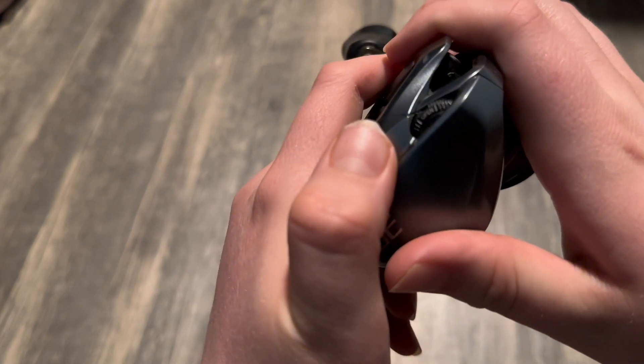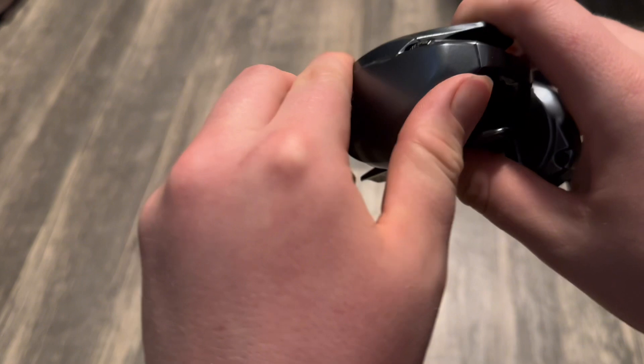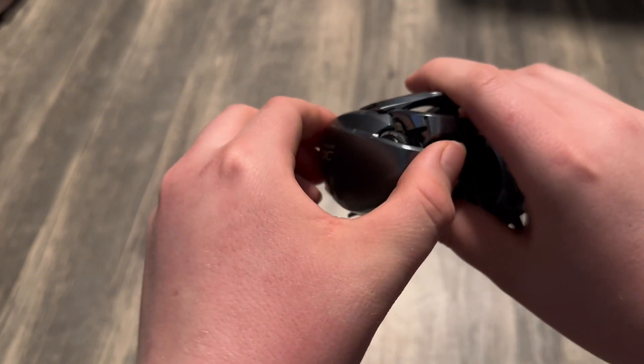I've only had one problem ever with this dial on my reel, and I couldn't get it open when it was on the open tab. I soon got this fixed by just turning the tab enough times.